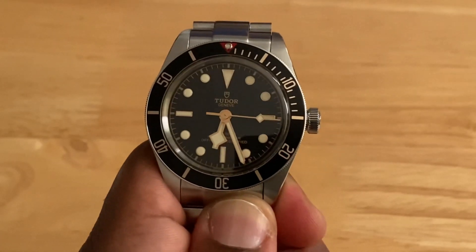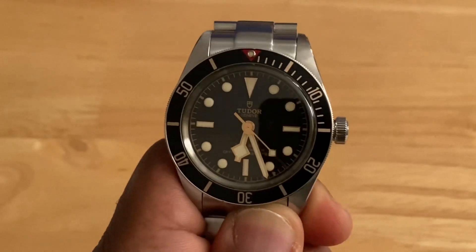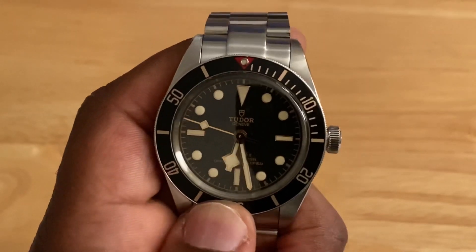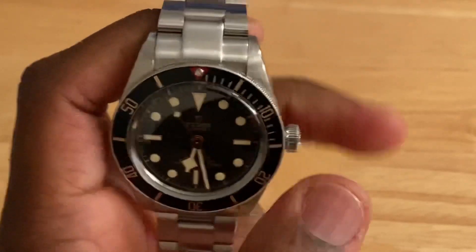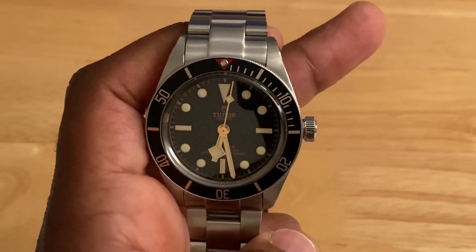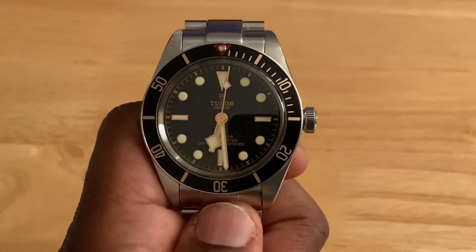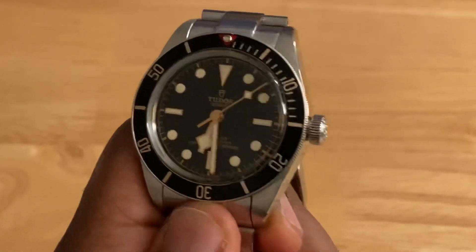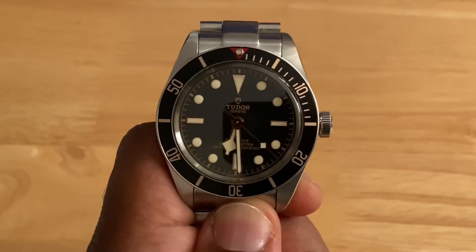Some prefer the Mercedes hands of the Rolex, and while I like those too, I think the snowflake hands give the Tudor its own identity and look just as good. All the hour markers and hands are gilded with rose gold, continuing that black and rose gold theme and beautiful vintage style, giving it an understated but elegant look. The markers and hands have been generously filled with C3 SuperLuminova in a creamy tone rather than traditional white, carrying on that vintage aesthetic. Some people don't like this look, but I think it strikes a nice balance — not overly yellow or orange like some vintage-inspired watches.